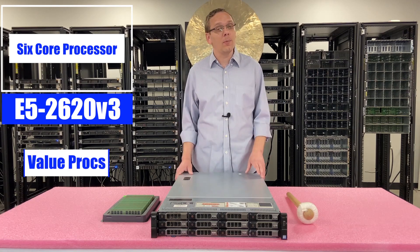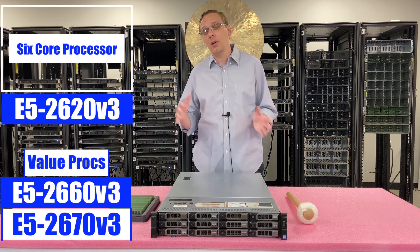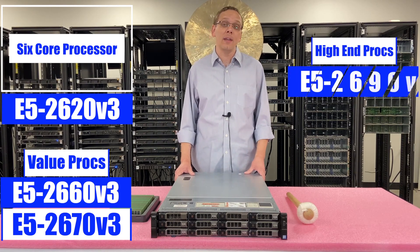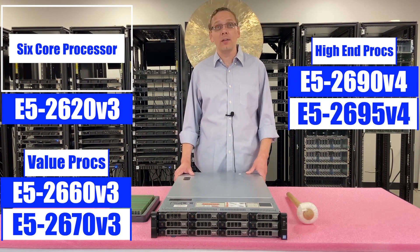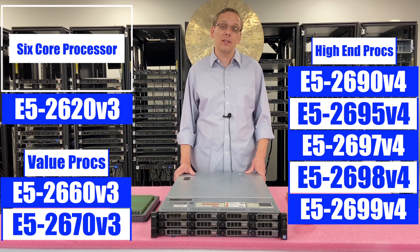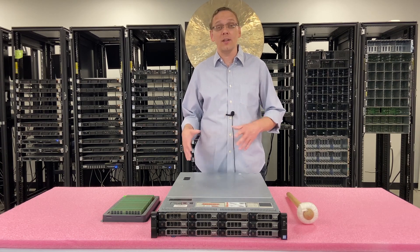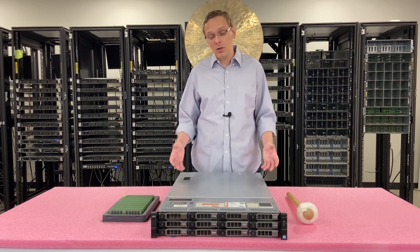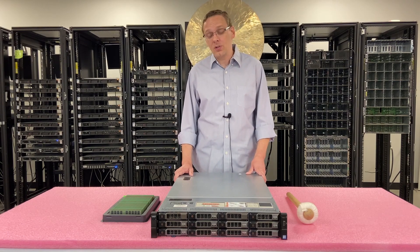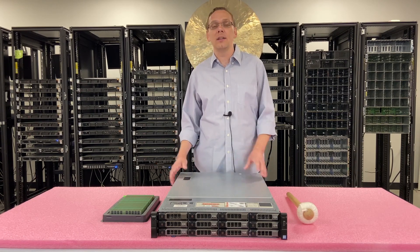If you're looking more for a value processor, I'm a big fan of the E5-2660 V3 and the E5-2670 V3 — those are good procs that get you a lot of bang for your buck. If you want something more high-end, you can go into the V4 side and do something like an E5-2690 V4, E5-2695, E5-2697, 2698, or 2699. All those V4s are just incredible processors. Realistically, you can put in two 20-core procs and get 40 cores. Right now there is a server shortage, so this is a great option to build out a used server for a couple grand that can still handle a ton of applications and support VMware.